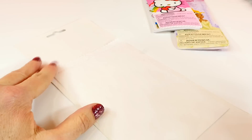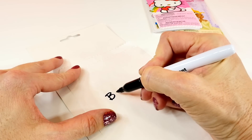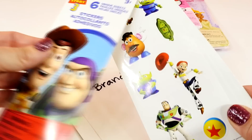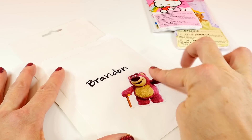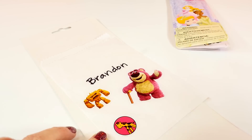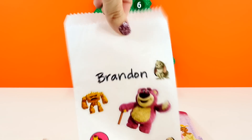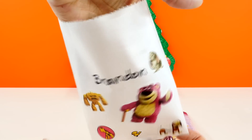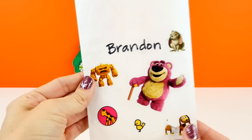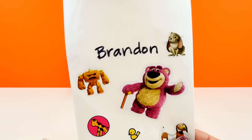Let's start by making a bag for Brandon. I'll write his name on here and then decorate it with stickers. Here is how the bag turned out. Now I'm going to put some little surprise toys inside, but I'm not going to show you because I want to open all these little blind bags in a future video — I want it to be a surprise!